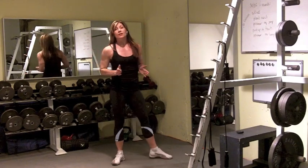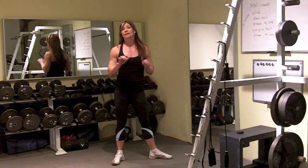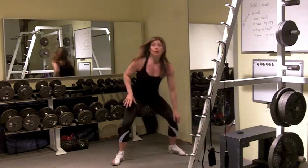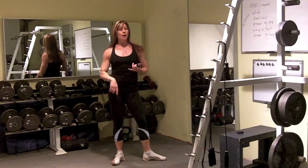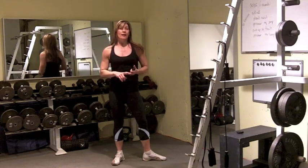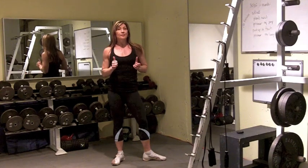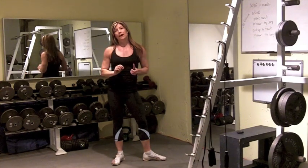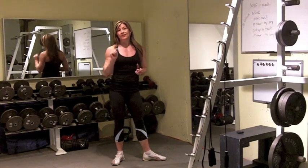30 seconds of each exercise, 5-second transition, and you're going to go through that 6 times. Your workout's going to be less than 20 minutes. You're going to get upper body, lower body, core. You're going to get that heart rate pounding, raise that metabolism — great way to burn belly fat. For more information on Challenge Fat Loss, click the link below.